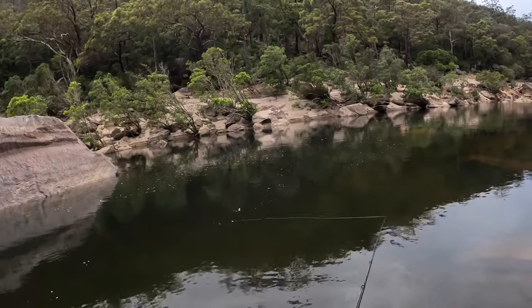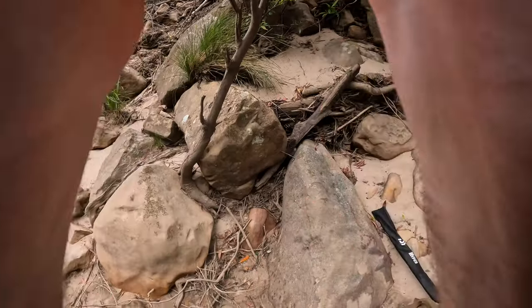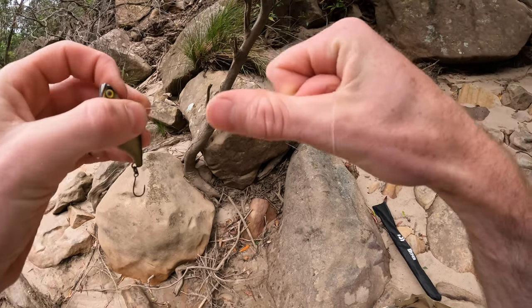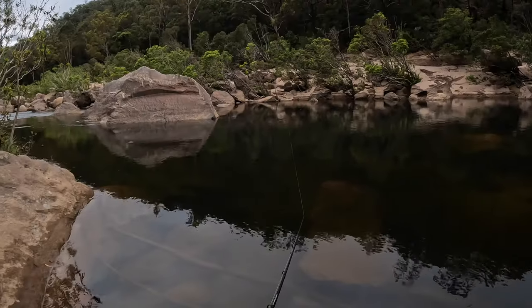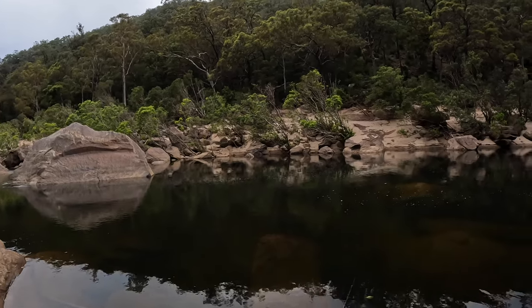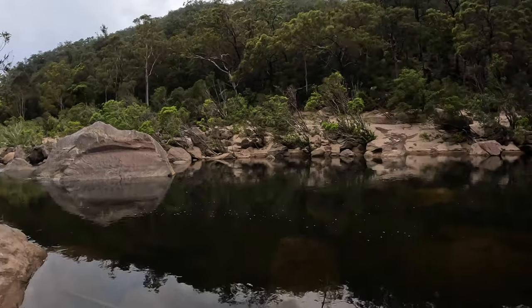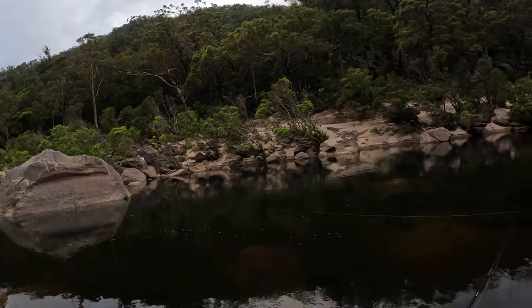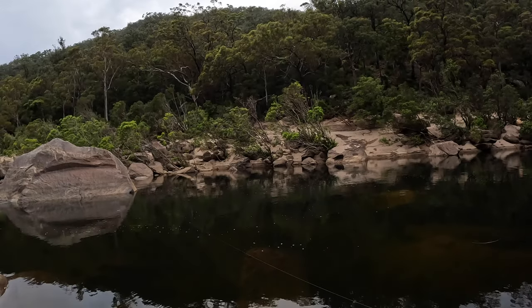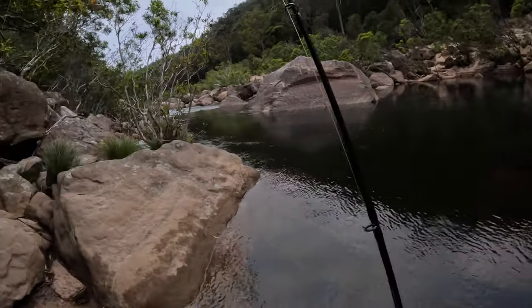Damn it, I really liked that little chatterbait. All that talk about not needing single hooks because there are no snags around. Wow, there's heaps of bass cruising around in front of me and some of them are just not interested at all. I'm literally running this through a school of bass right now — it's hitting them, ramming into them, and it's scaring them away.